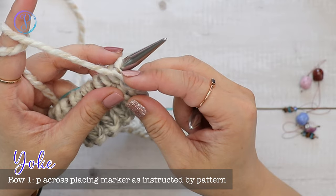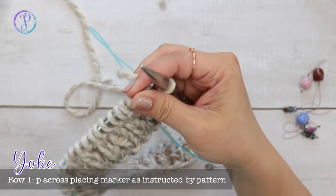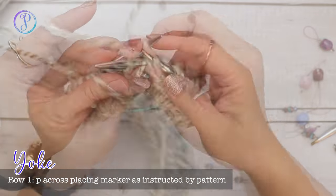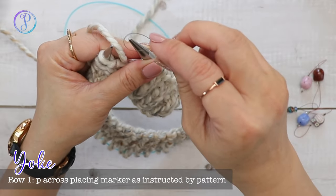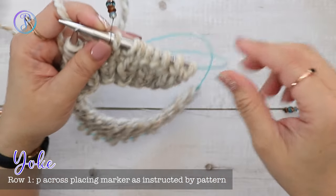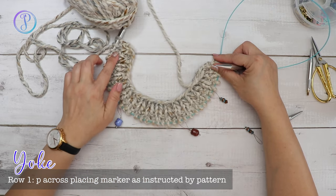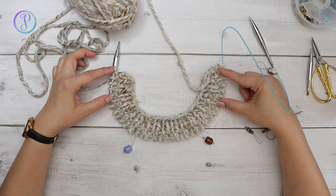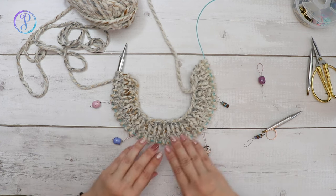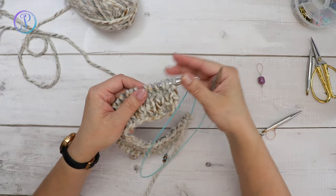On row one of the yoke we purl across but we place markers to separate the front, sleeves, and back sections. For me that is six stitches before the first marker. I have four rows of one by one ribbing, and I've worked row one purling all the way across — placing a marker six stitches in, then another six stitches in, with 12 stitches for the back. These are the sleeves, this is the back, and these are the fronts. Please refer to the pattern linked in the description box.